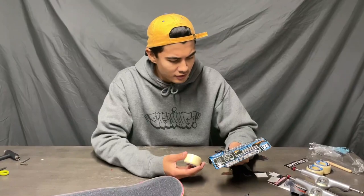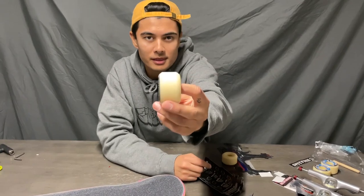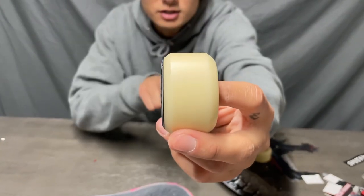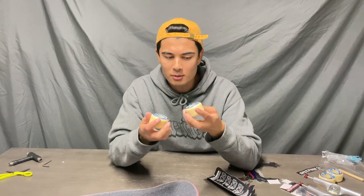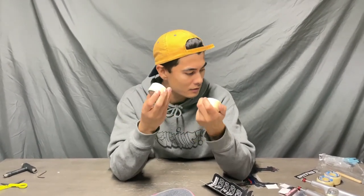These are different to the other Formula 4 conicals I've gotten before, because if you get a good close-up, the top of the wheel is smooth — usually there's tread but now it's completely smooth. I can run my thumb over it and there's no grip. I don't know if these are a quality control issue or if they generally just make Spitfires like this now, but there's no tread, so these are going to be interesting to skate.